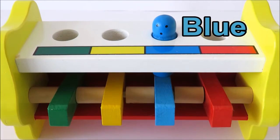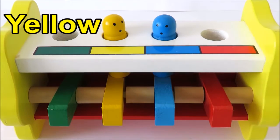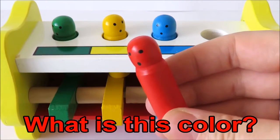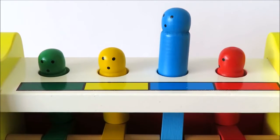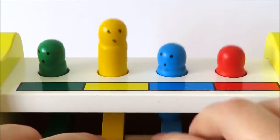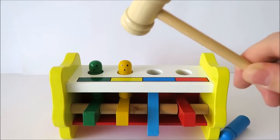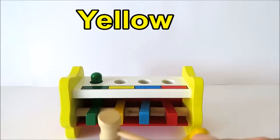This blue — what is this color? Yellow. What color is this? Green. What is this color? Red. Red, blue, yellow, green.